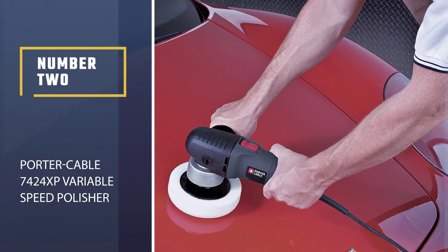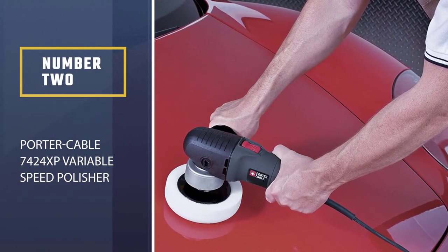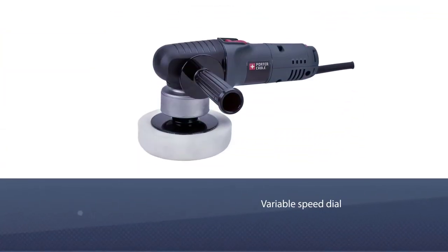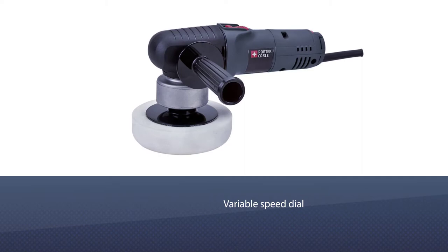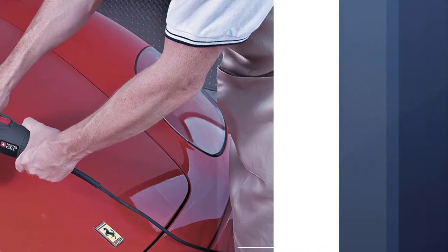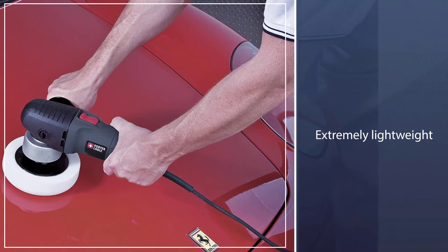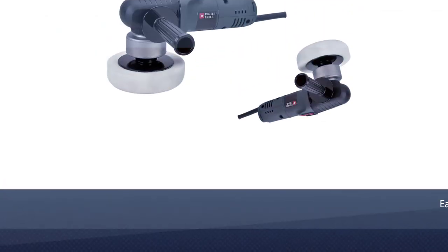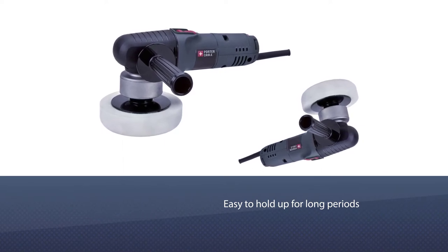Number two: Porter Cable 7424XP variable speed polisher. When purchasing this polisher, you'll have the option to add a pressure gauge or pad to your order. Its 4.5 amp motor has a variable speed dial ranging from 2500 to 6800 OPM, more than enough to give your car the polish it deserves.